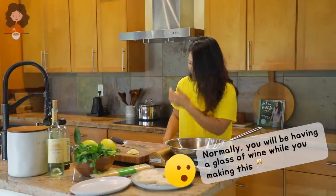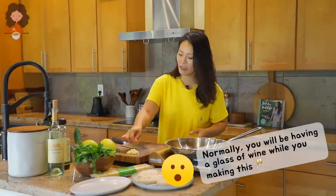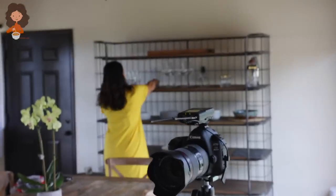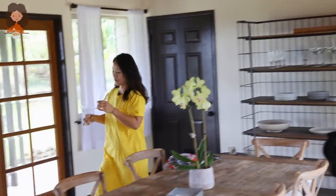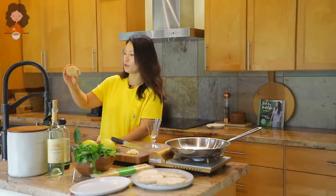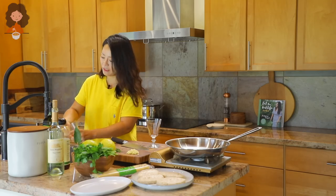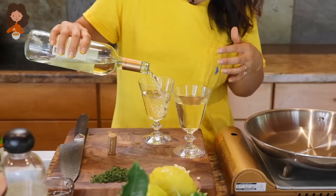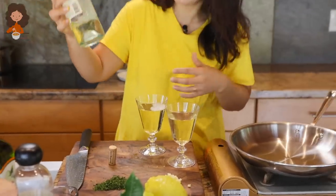I was just thinking, normally you'd be having a glass of wine while making this, but it's early in the day. This glass hasn't been used for so long — it's not dirty, it's dusty! I highly recommend switching your regular sponge to a loofah sponge — so much better for the environment. I use that sponge for cleaning the sink and the bathroom, not for cooking. Cheers!